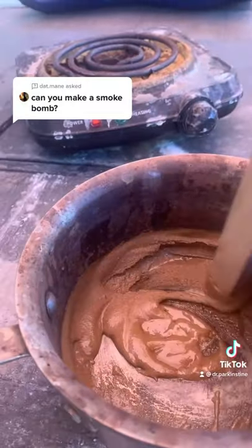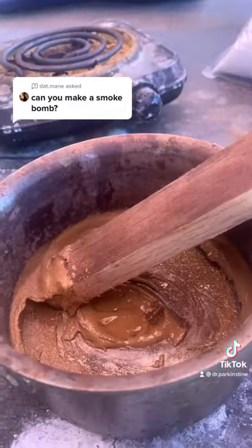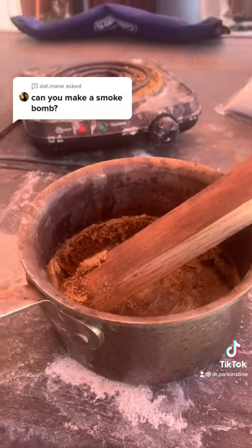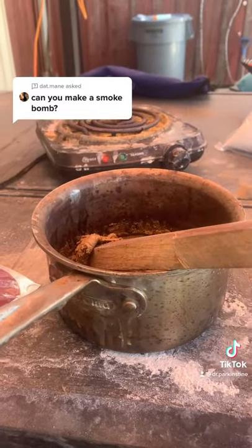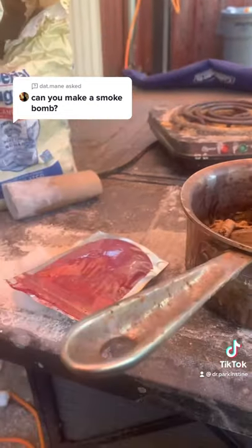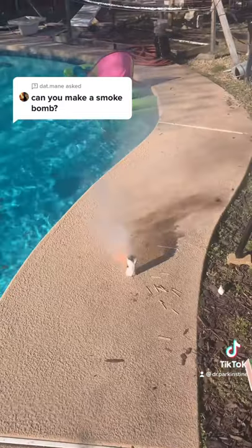Once the mixture is like peanut butter, add in one teaspoon of baking soda — and make sure you take it off the heat first. Now add in three tablespoons of powdered organic dye. Now construct the smoke bomb while the mixture is still pliable.